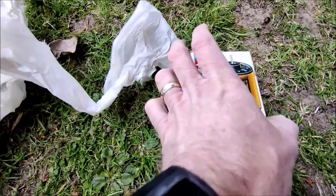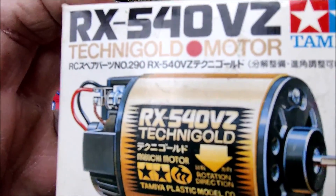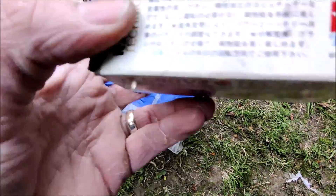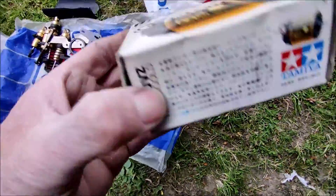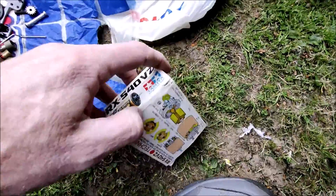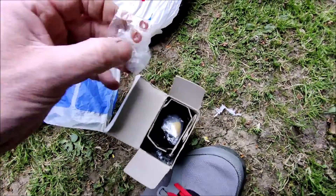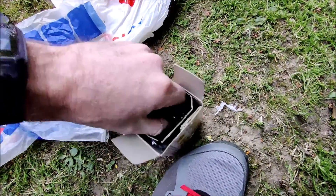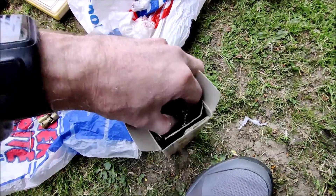A boxed Tamiya Technigold motor — I thought this was the bees knees. It's only a 22-turn, so it's not that quick really, but credit to Tamiya, they did package things well. If I remember right, there's a really nice plastic container inside for the motor — and I think I've still got it somewhere, with some parts.